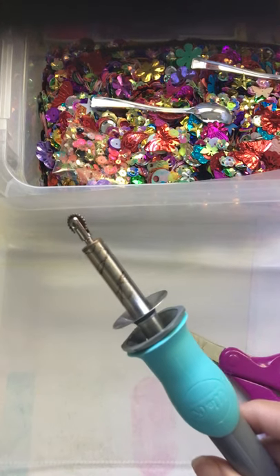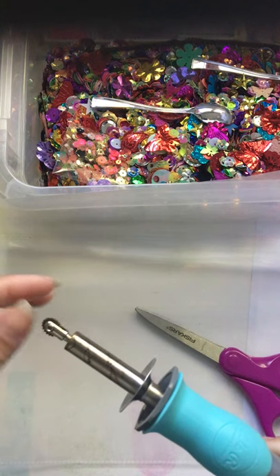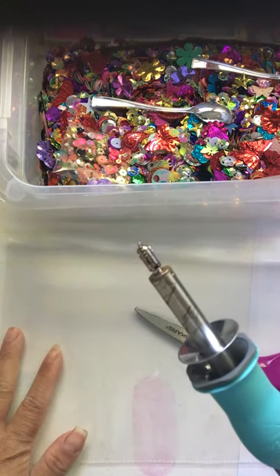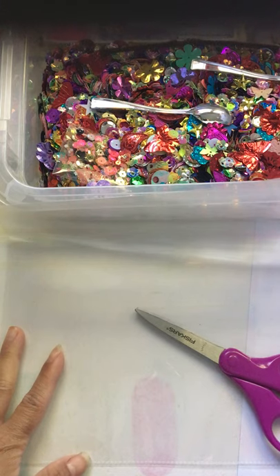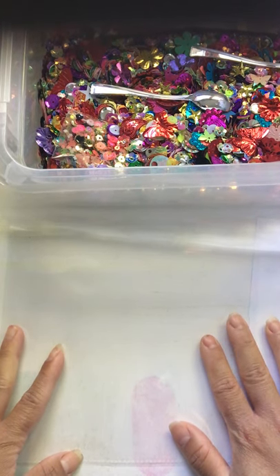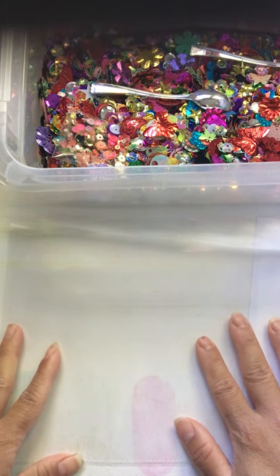Unfortunately today I'm not going to be using my fuse tool because it's having issues fusing properly. I've emailed We Are Memory Keepers and it's going to take them a while to look into what's going on. I don't know how long it's going to be until I can get a new one, so if you don't have one, all I can really suggest right now is double-sided tape. I haven't tried this method yet and I don't know if it's going to hold up as strongly as the fuse tool, but that's how I'm going to teach you today.